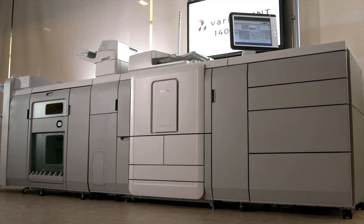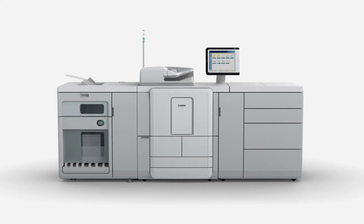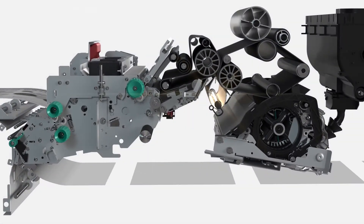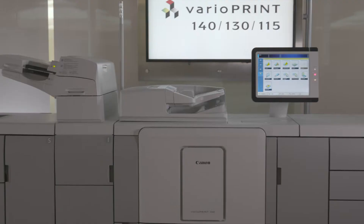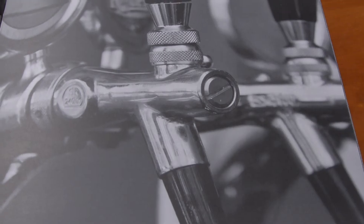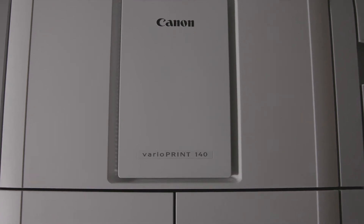Introducing the Canon VarioPrint 140 Series, a monochrome digital press built on unique and proven technology for the light to mid production market. Featuring direct press technology, the Prisma Sync print server, and a modular configurable accessories design. The VarioPrint 140 Series provides integral productivity, high and consistent image quality, and unmatched sustainability features.